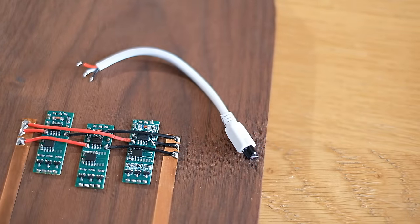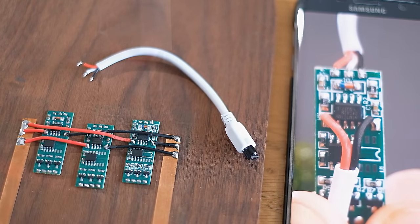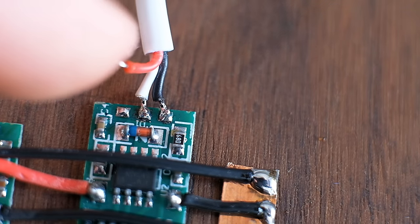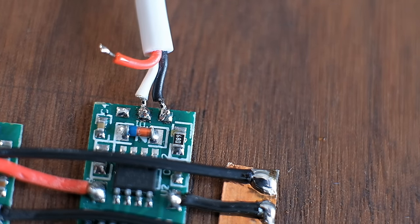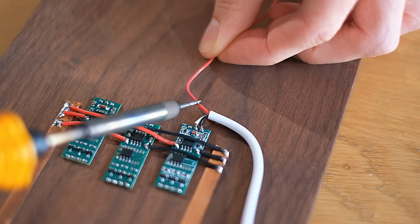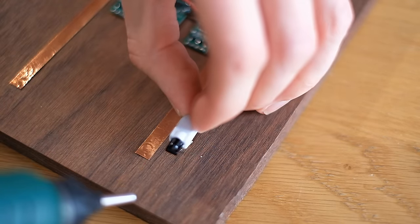Now one of the infrared receivers can be reattached to any one of the controllers, using the image taken earlier for reference so you can get the wires connected in the correct places. The leftmost wire can be left loose, however, as this is the signal wire — we'll be making a separate set of switches to redirect its signal to any one of the controllers as desired.